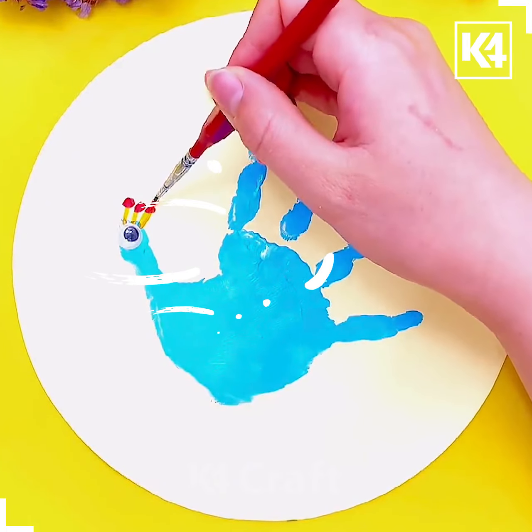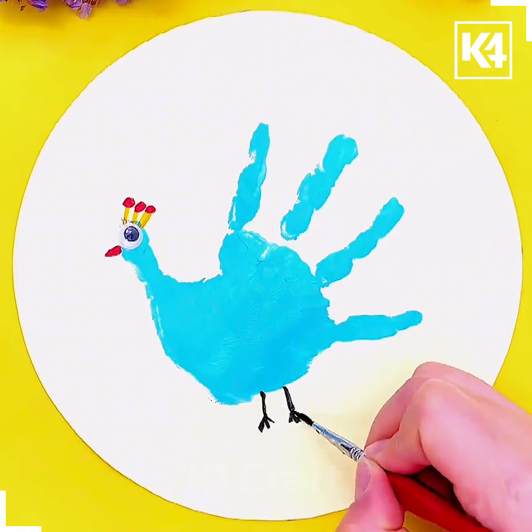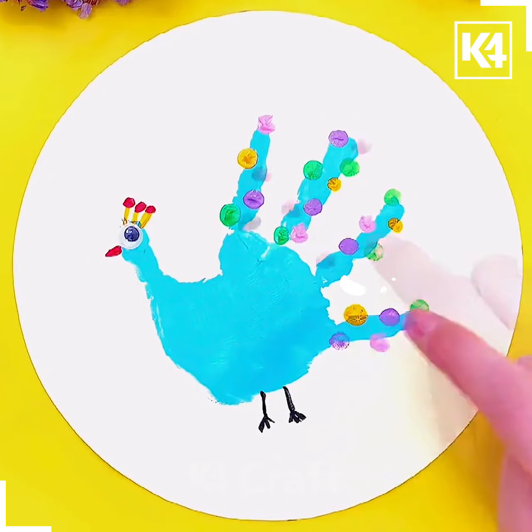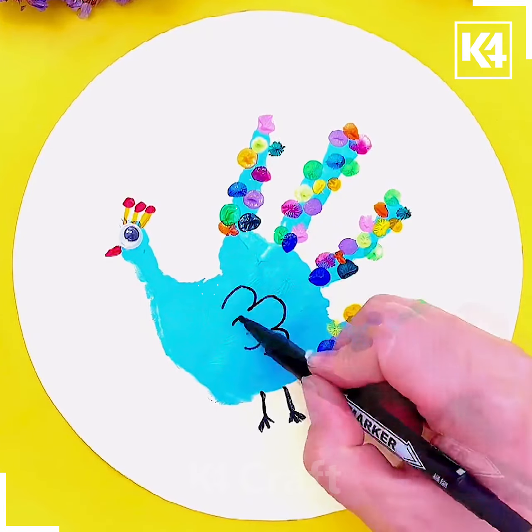Now we will make the feathers, its beak, and leg. With the help of the fingers we will put dots on its feathers. Next, using a black pen make designs on its body and your peacock is ready.